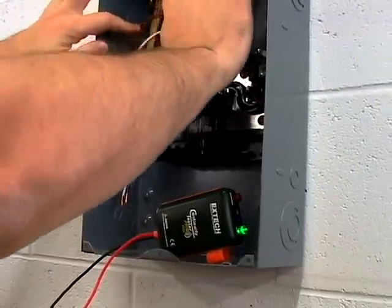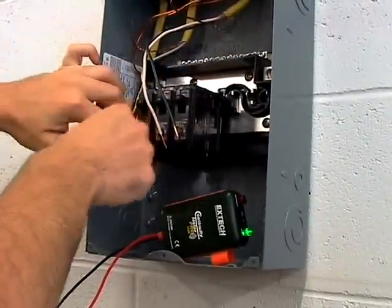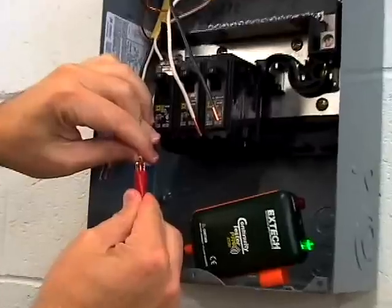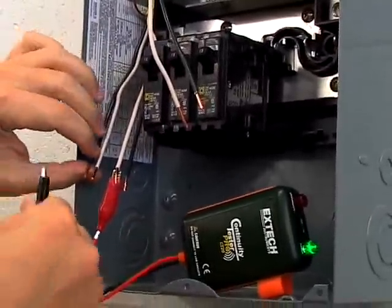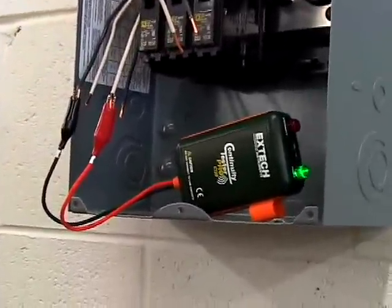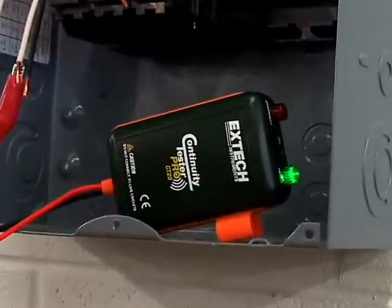For continuity checks on fuses, relay contacts, switches, wires and cables, simply connect the red and black leads to the device under test. If there is continuity, the beeper will sound and the red LED will flash.